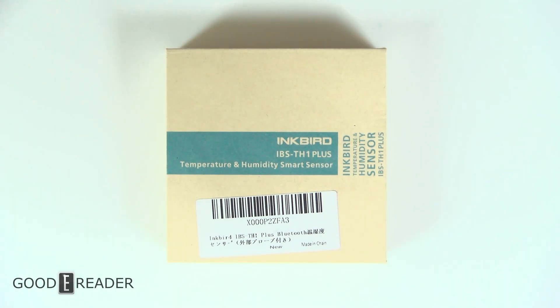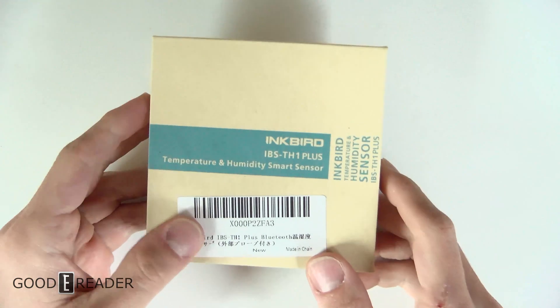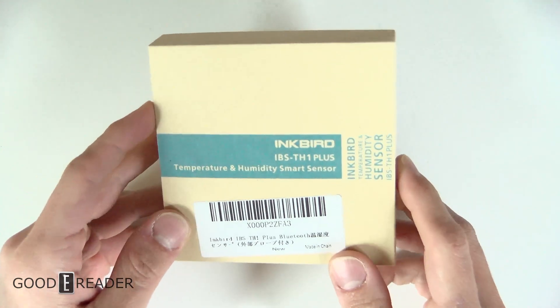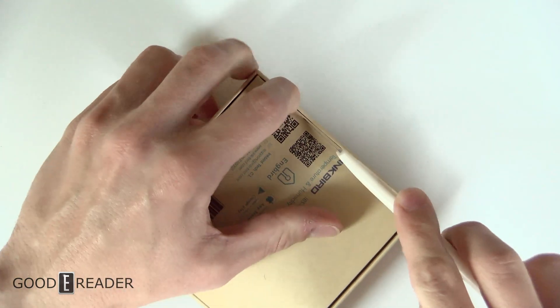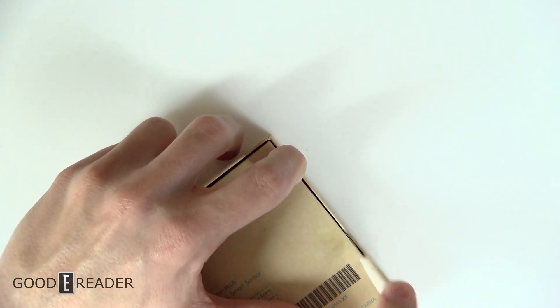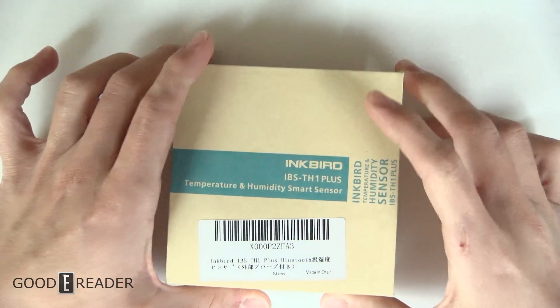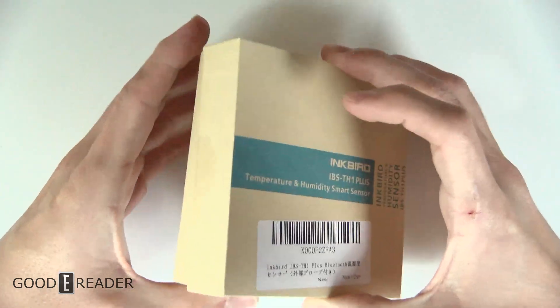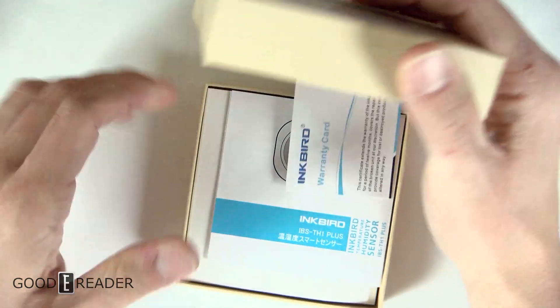This doesn't have much to do with e-ink, but we will be comparing it to e-ink in a few moments. Inkbird was nice enough to send us the IBS TH1 Plus, which is the temperature and humidity smart sensor. This is not an e-ink panel; however, we received it because we are going to compare it against another temperature and humidity smart sensor that is running full e-ink.